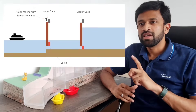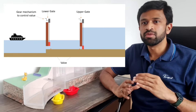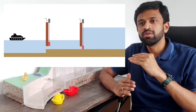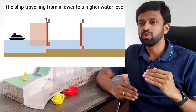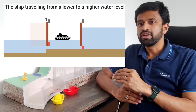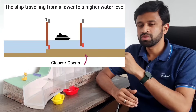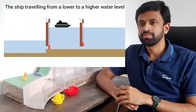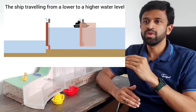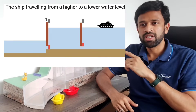There are two gates: a lower gate and an upper gate, and there are valves underneath each gate. The valves are controlled with a gear mechanism. If a ship has to pass through from lower water level to higher water level, the lower gate will be opened and the lower valve will be opened. Once the ship comes inside, the lower valve will be closed and the upper valve will be opened so that water can fill into the tank. Once the ship is up, the upper gate is opened.